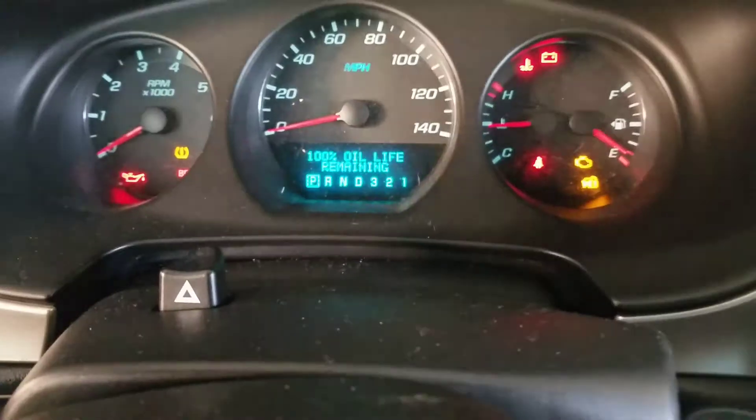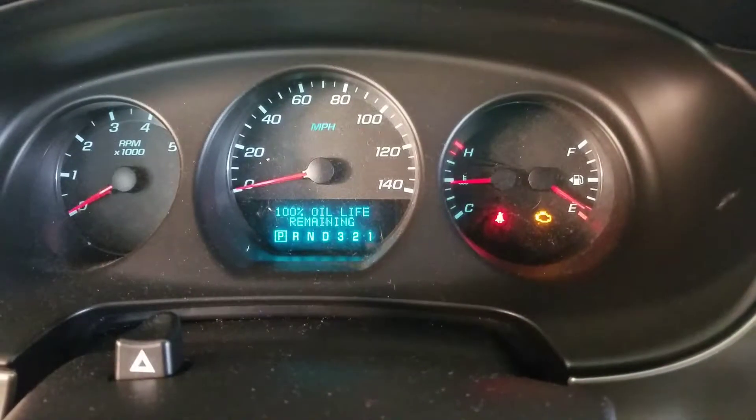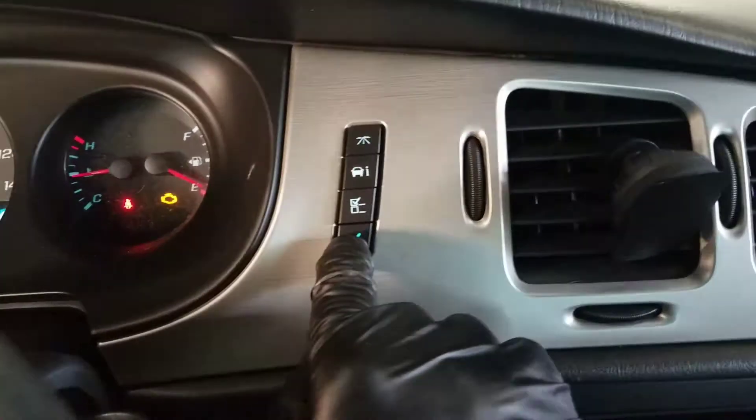Press the information button until you reach oil life, and then press and hold the check button until oil life remaining goes to 100%. That's it.